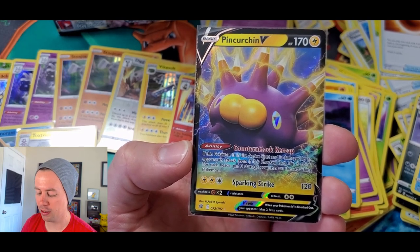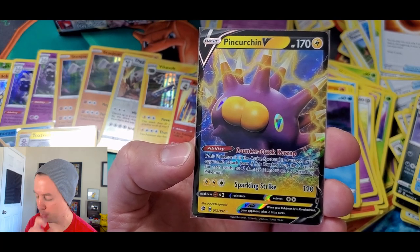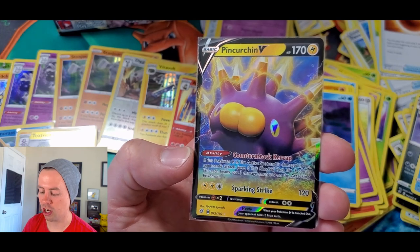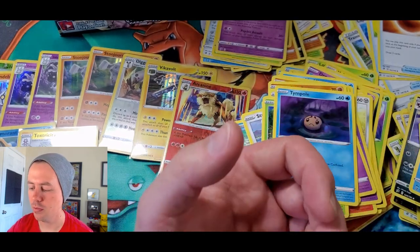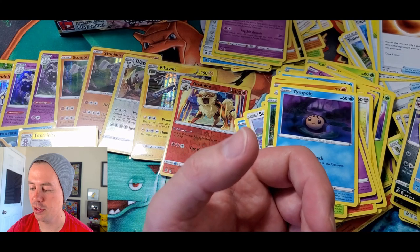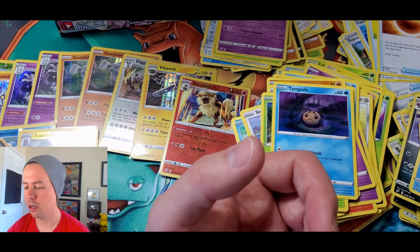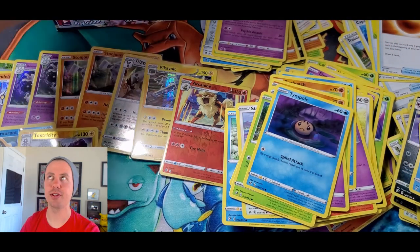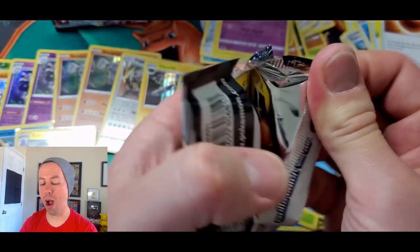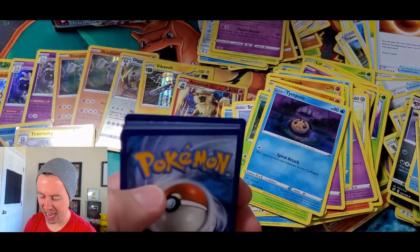Sparking Strike does 120 damage. Interesting! My friends, we are up to nine ultra rares. Wow — nine ultra rares! That is insane. Just bananas.